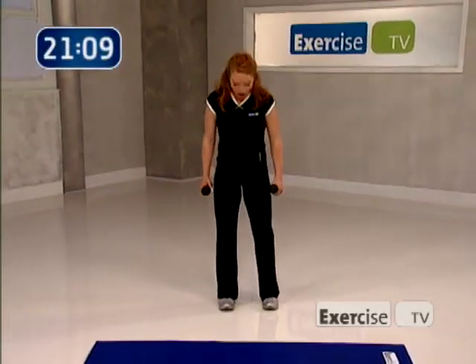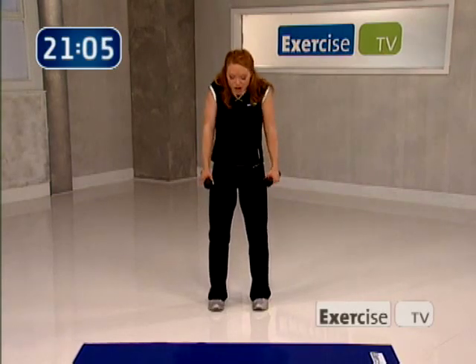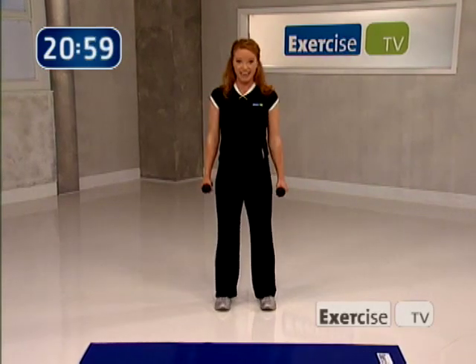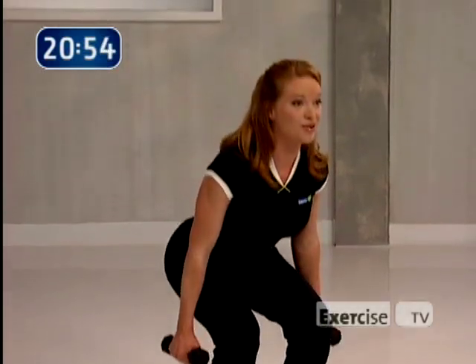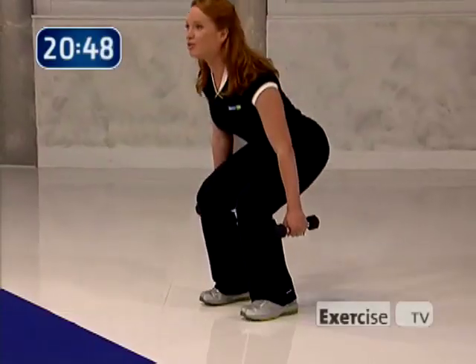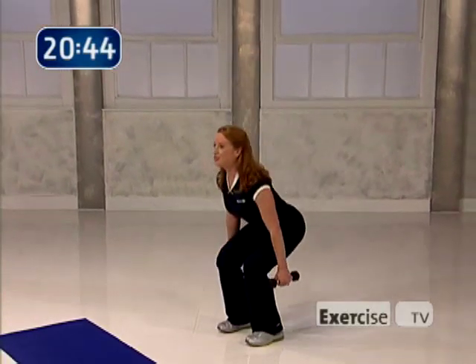We're gonna start with just a basic squat. Bring your hips and your feet in alignment about shoulder distance apart, roll your shoulders back, and start as if you were sitting back in a chair. Sit and lift, really press into your heels and squeeze the glutes on the way up. You're just getting your body nice and warm — this is a great move to take you there.